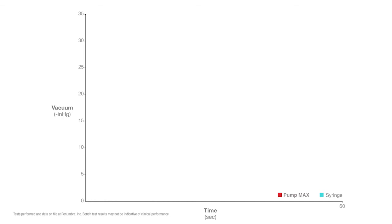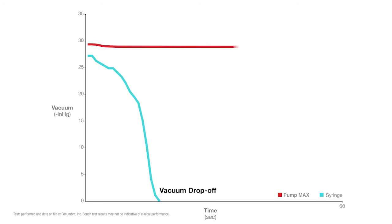We now graph the results. With the syringe, vacuum drop-off occurs quickly as fluid starts filling the syringe cylinder. With the PumpMax, full vacuum is maintained for the duration of the procedure.